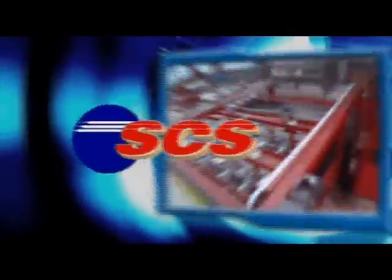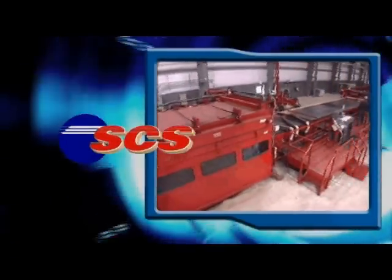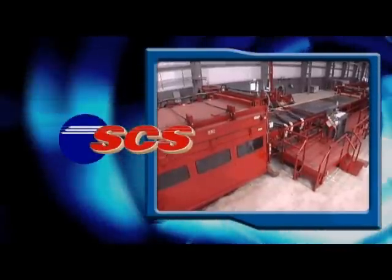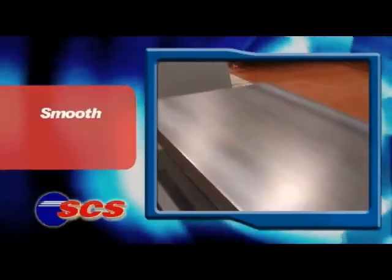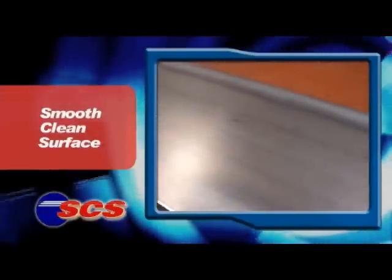SCS is a revolutionary new steel processing technology bringing clear advantages to fabricators. SCS stands for Smooth Clean Surface, and it's a surface with some amazing properties.